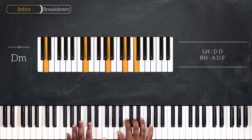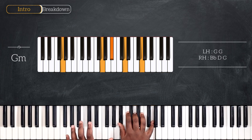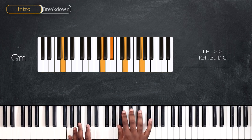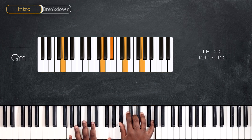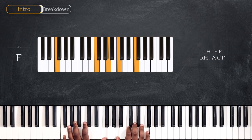We're going up a fourth on Gm — octave G, Bb, D, G. That's Gm first inversion. Then to finish, we have F, also first inversion: octave F, A, C and F.